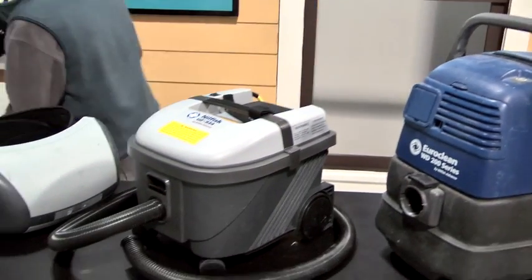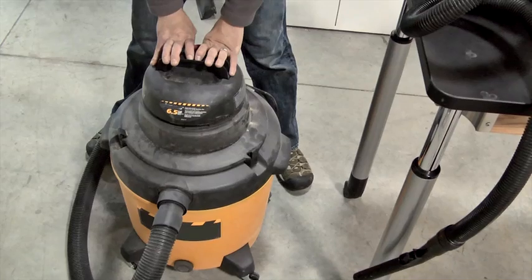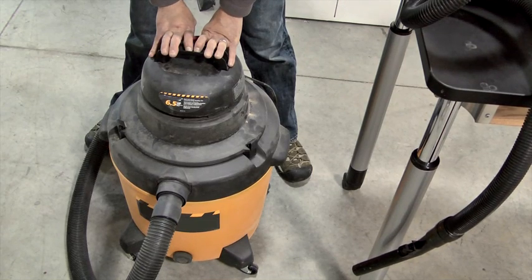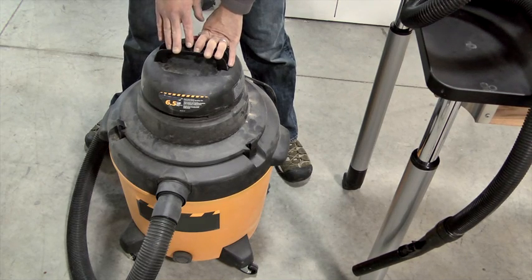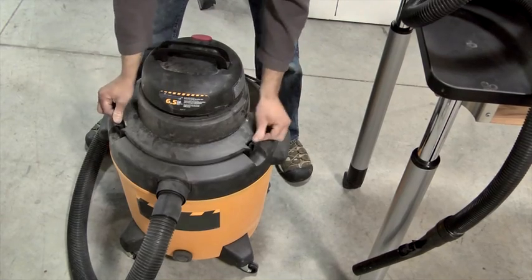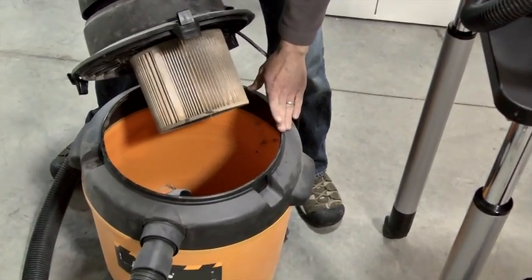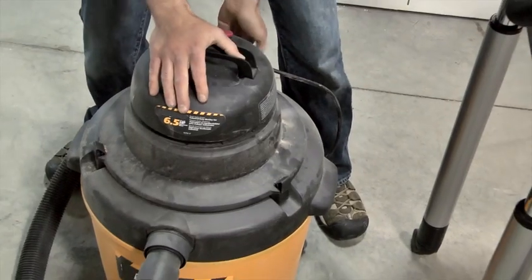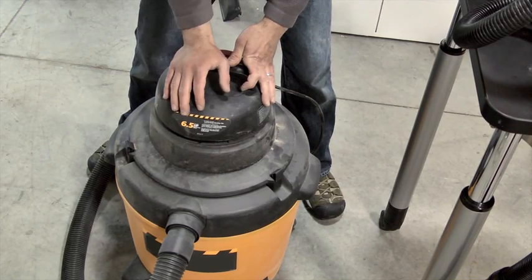It is not a shop vac. Even if the shop vac says HEPA on it — meaning it has a HEPA filter in it — it does not meet the requirements under the rule. The rule states that it needs to be an actual HEPA vac, meaning that all of the exhaust is filtered by that HEPA filter. If you open up one of these, you can see there are plenty of spots for air to escape. We've all turned on our shop vacs and seen the particles in the sunlight shoot out the back. You don't want that to happen when you're working with lead-based paint dust.